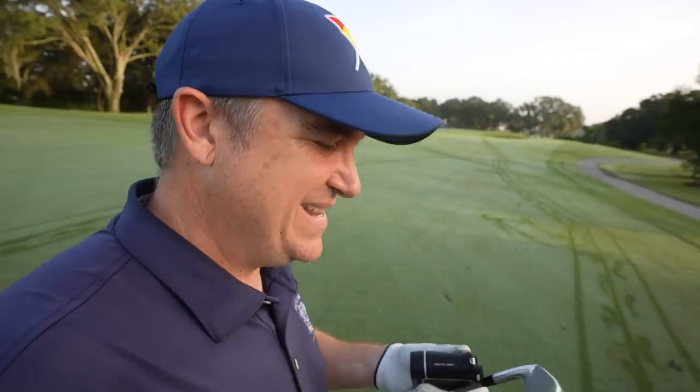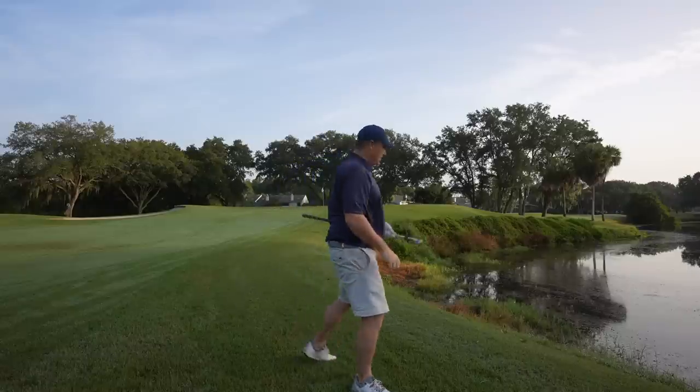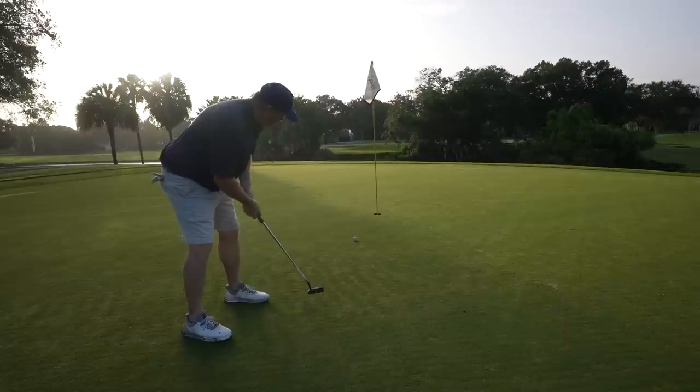That illustrates my point perfectly — I didn't quite get the forgiveness in terms of direction and distance on a slight mishit. Hit it a little thin and a little heel side. It's not looking so good coming up — might not have carried this hazard. It's not here, so we're going to have to go back and make a good up and down to hopefully save a bogey. My ball striking is definitely going to have to improve if I'm going to go low with these clubs today. We're going to be behind the eight ball early — we're plus two already after two. We've got a par three though, that can change it real quick.